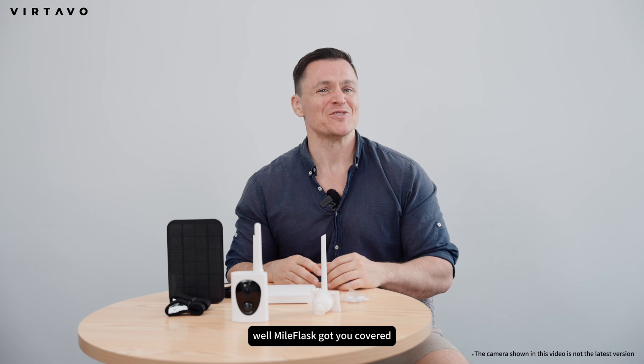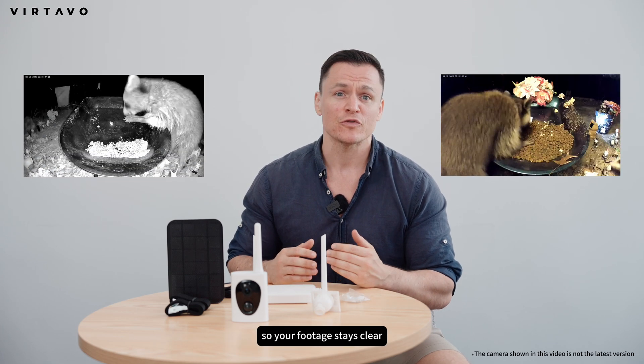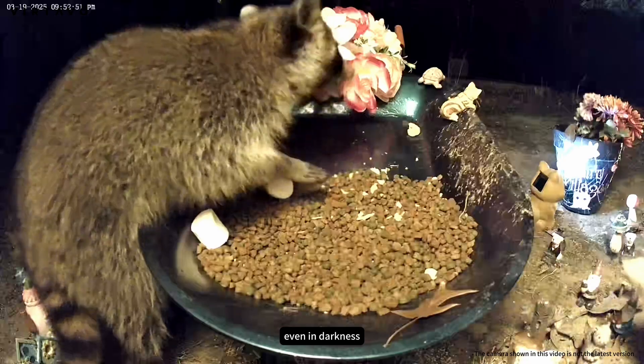Need night vision? Myoflask has got you covered. It supports infrared night vision and low-light enhancement, so your footage stays clear even in darkness.